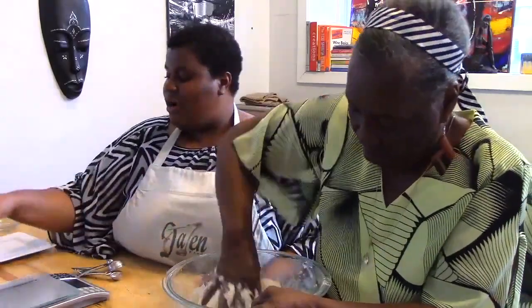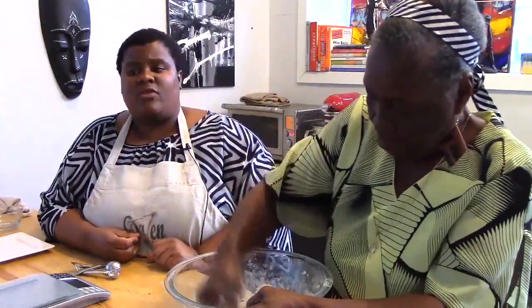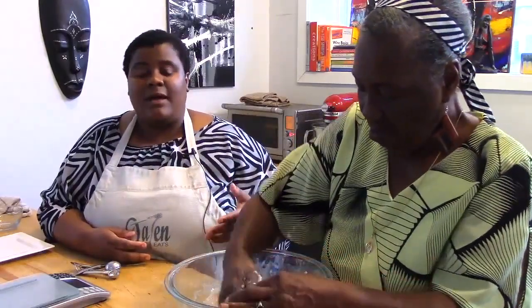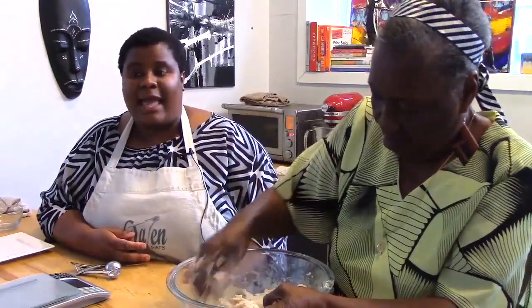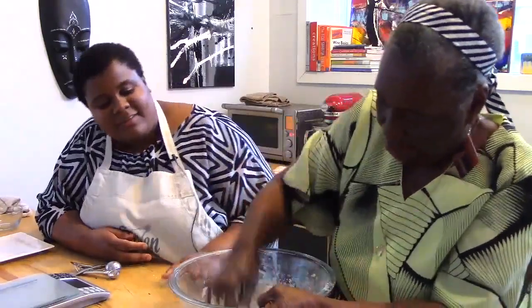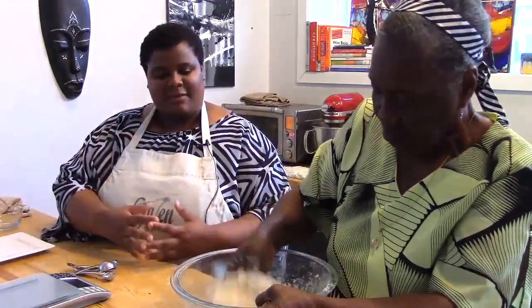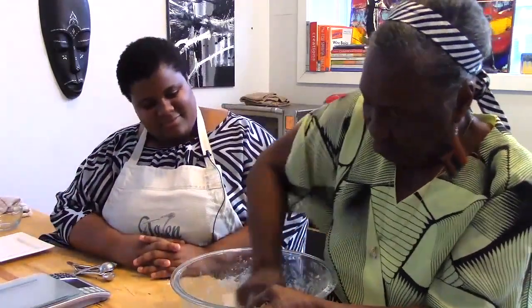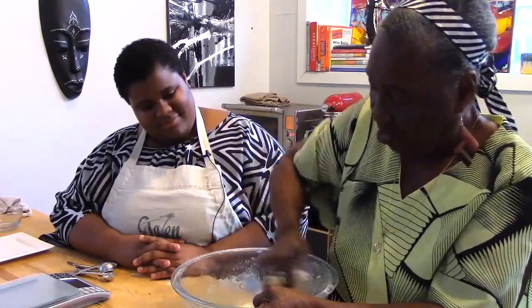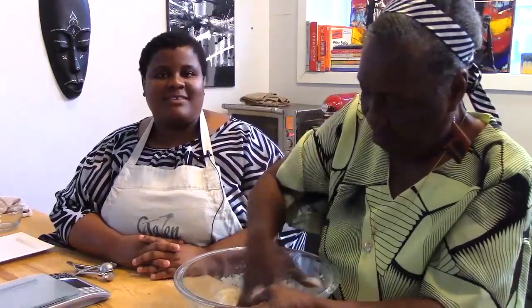She's going to knead the dough now. Normally if I'm by myself, I'll do that in our KitchenAid using the dough hook for about eight minutes. But she doesn't like to use a machine — she uses her hands. So for those of you at home who might not have a mixer, feel free to make the dough with your hands. She's turning it and folding it in on itself, and she's going to keep doing this for a few minutes until it's smooth.